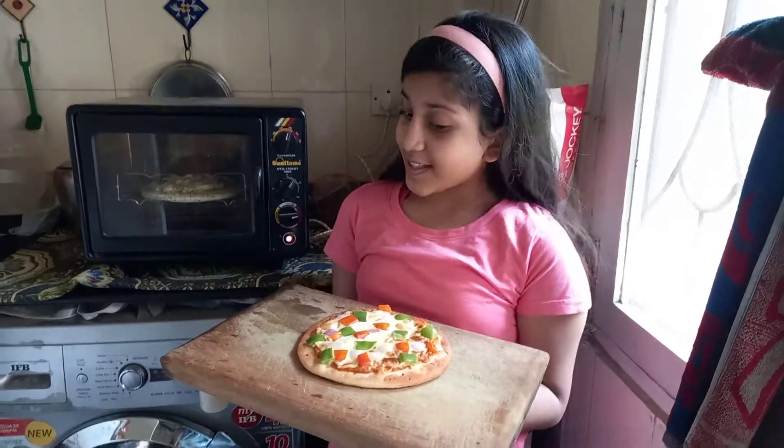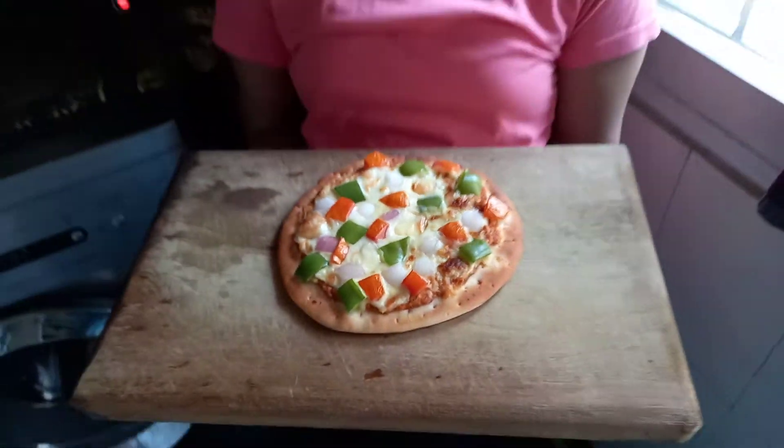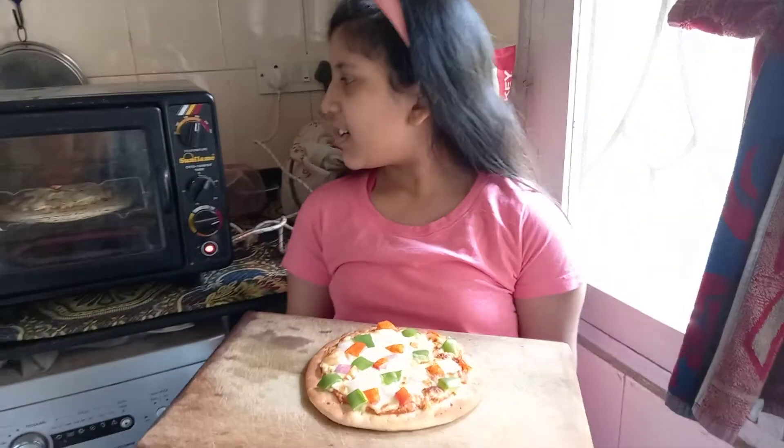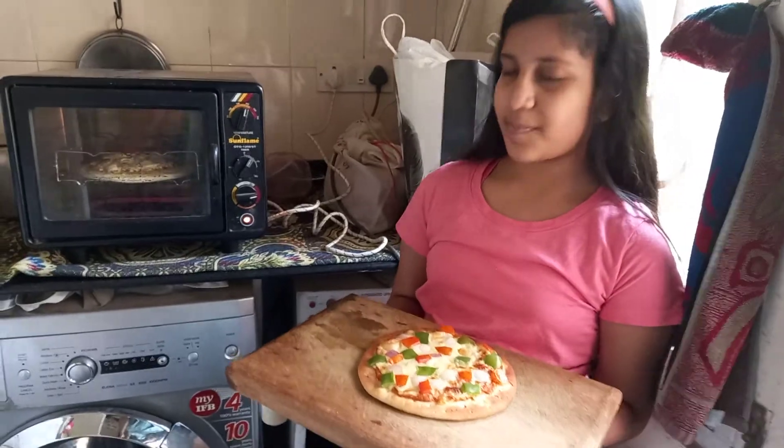So this is my pizza — look at that! It's so yummy, crispy, cheesy, and delicious. The next one's baking now. This was the pizza I was making, and that's the second one baking.